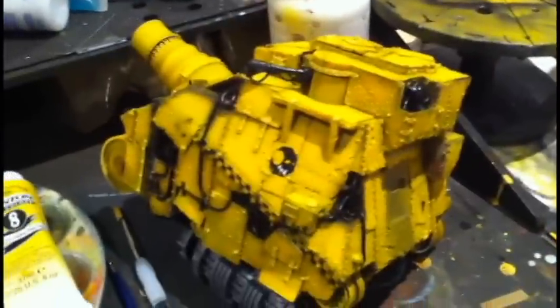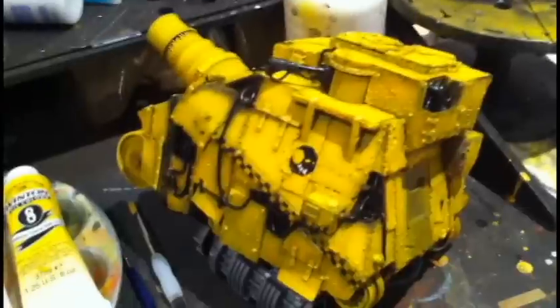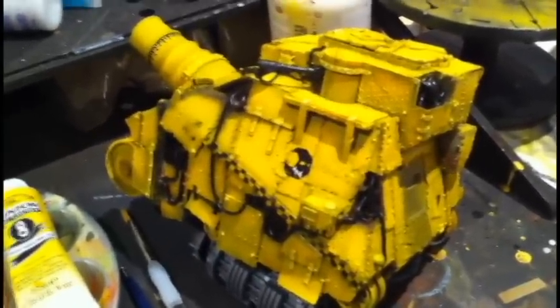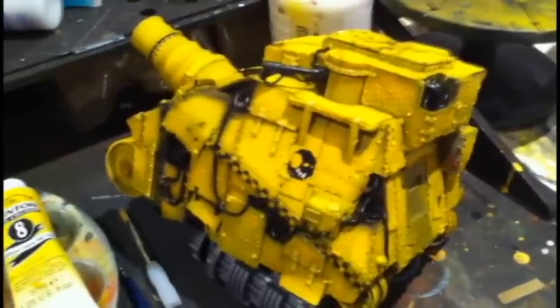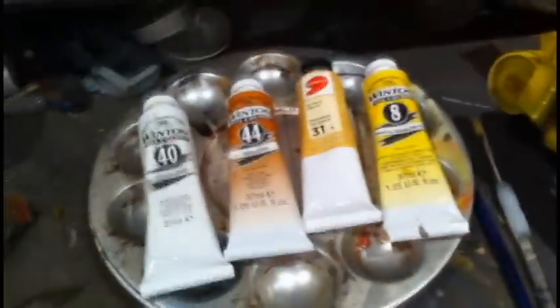This is my first attempt at a video showing the process of fading on this Forgeworld Kill Bursta tank. As you can see, I've painted it in the color scheme of Bad Moons. I've got both it and a large tank going at the same time, but I'll just need one tank to show how this process works. There's the tank itself, and my paint tray along with the different oil colors I'm planning on using, along with two brushes.